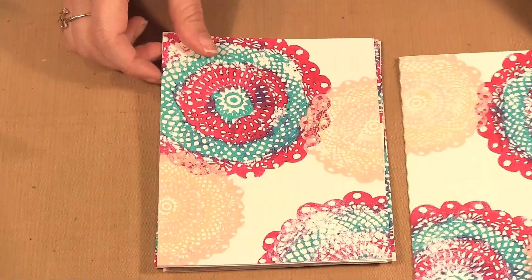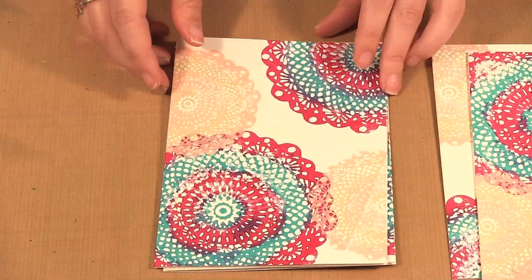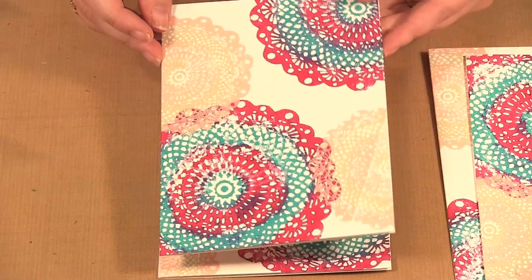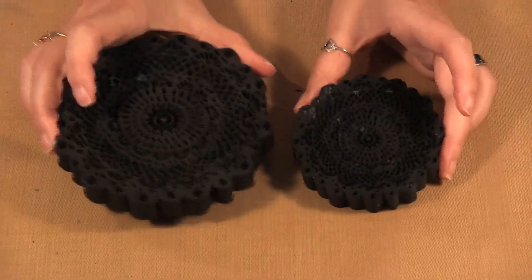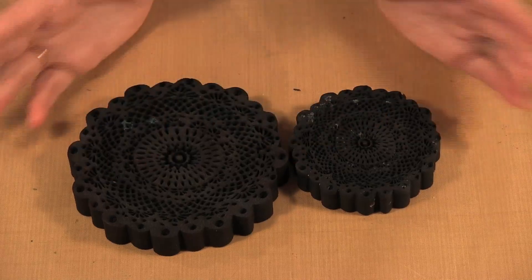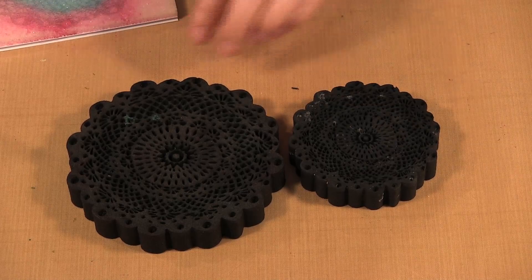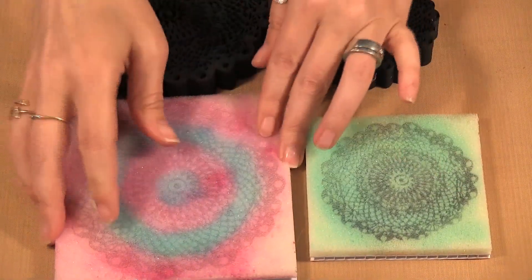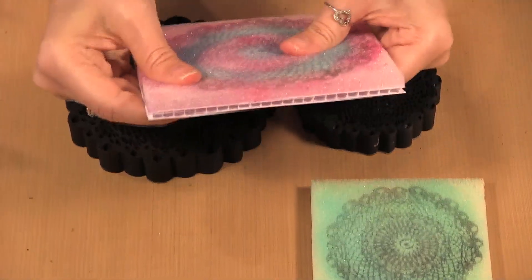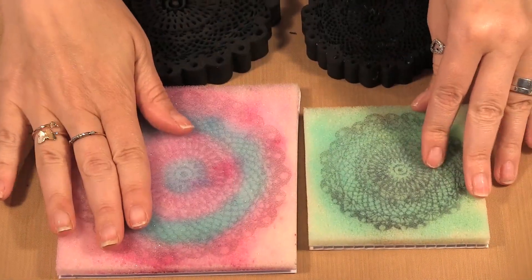Here I made a variety of cards. I sort of made them all at the same time because once you have your paint on your stamp buddy you want to just keep on stamping. These are Art Foamy stamps — a doily design. When you buy a stamp you get what is called a stamp buddy, which is this foam pad, and that's what you apply your paint on to do your stamping.